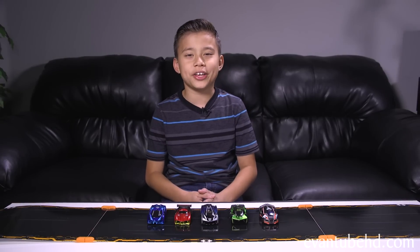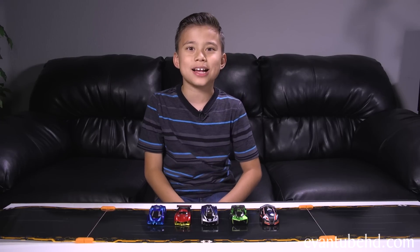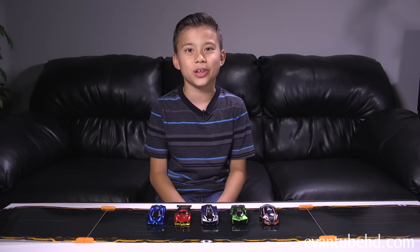So that was a look at the new Anki Overdrive. It was pretty fun, even though I didn't win. To learn more about Anki and see some awesome custom tracks, click the link in the description down below. Thanks for watching, see you guys next time! Bye!